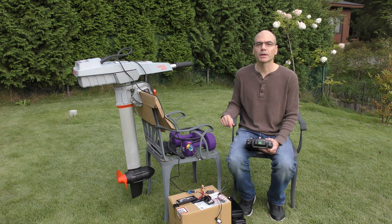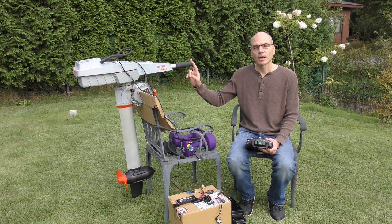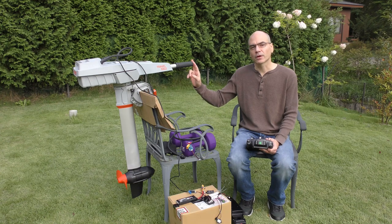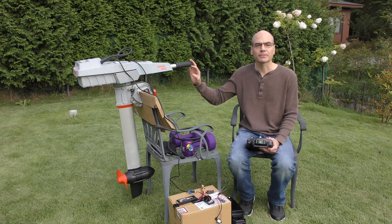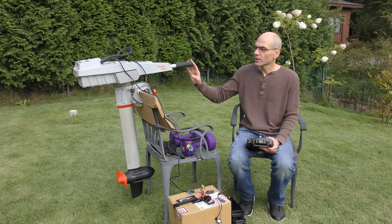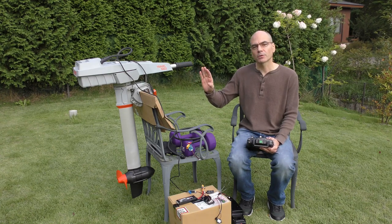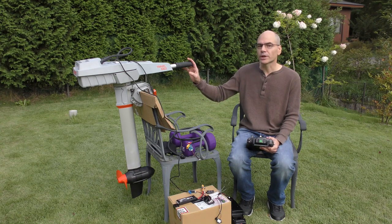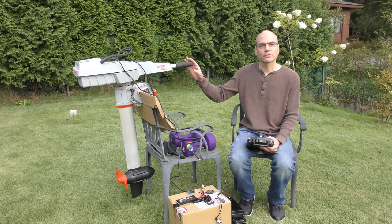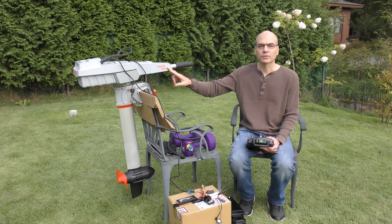This is an introduction to the ArduPilot interface to the Torquedo electric outboard motors. We've written this new interface, which is going to be included in ArduPilot Rover 4.2, and it allows us to control these Torquedo motors. They come in all kinds of different shapes and sizes, but the one I've got here is the Travel 1003.